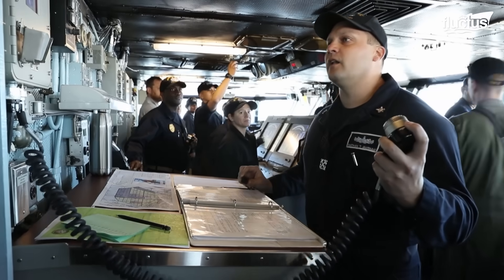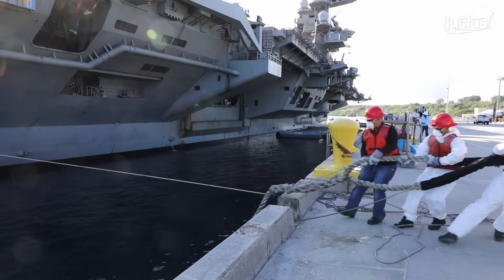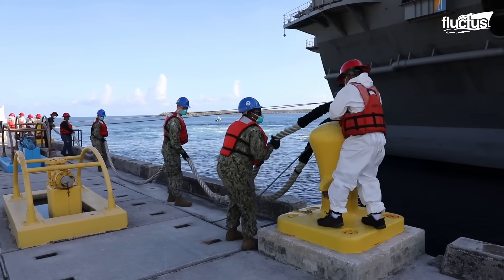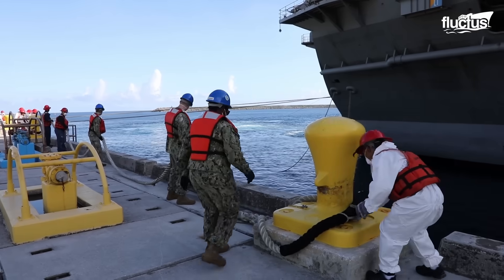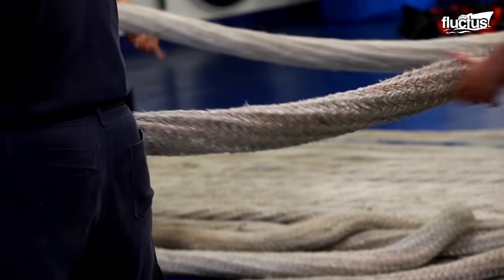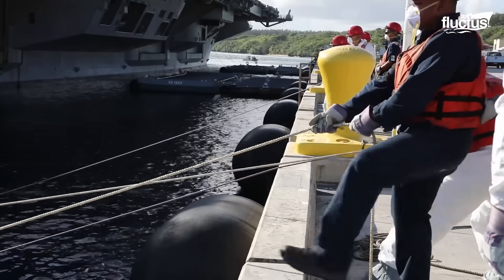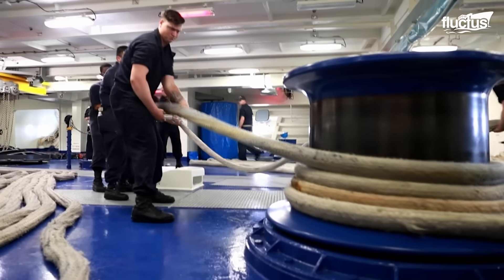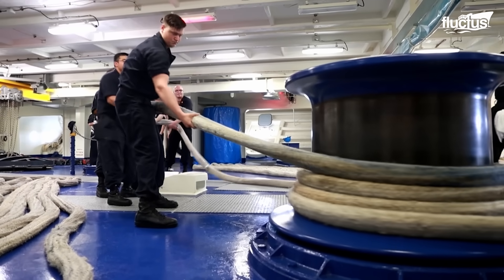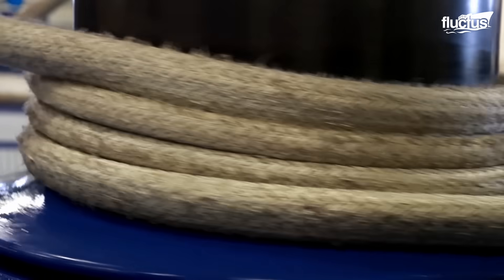The bridge team communicates with the line handlers on shore to ensure that the lines are deployed and retrieved at the appropriate time. Line handling is a physically demanding task that requires strength, agility, and endurance. However, it is also crucial to maintain the ship's readiness and ensure that it can operate effectively in various conditions.